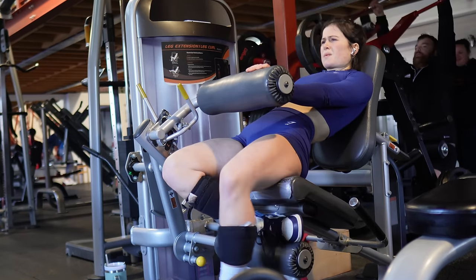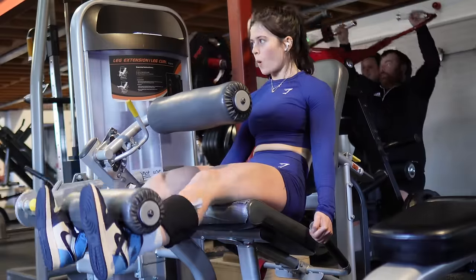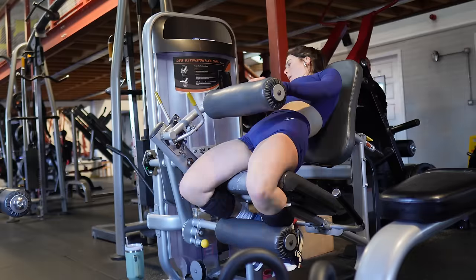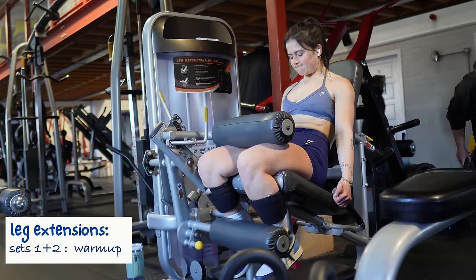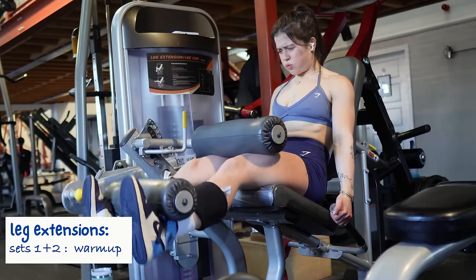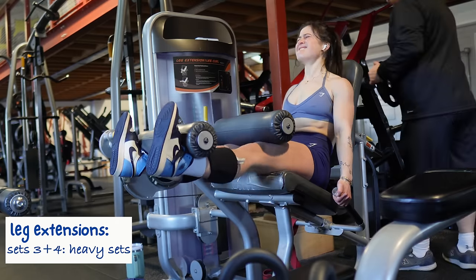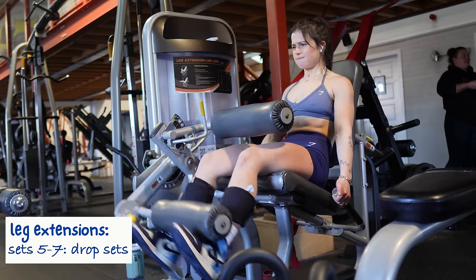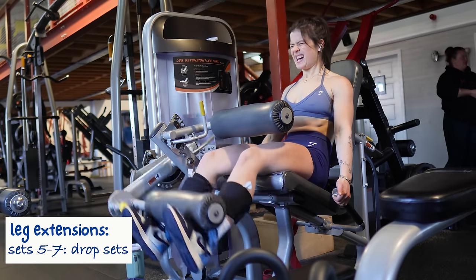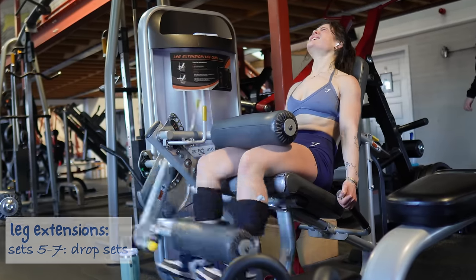Back to quads — it wouldn't be a quad workout without leg extensions. We're doing seven sets in total. For the first two sets, pick a comfortable weight going three or four reps from failure just to warm up. Then pick a heavy working weight for sets three and four that you can do for 10 to 12 reps going to absolute failure. For sets five through seven we're doing a drop set, dropping the weight each set and going to failure within the 10 to 20 rep range.